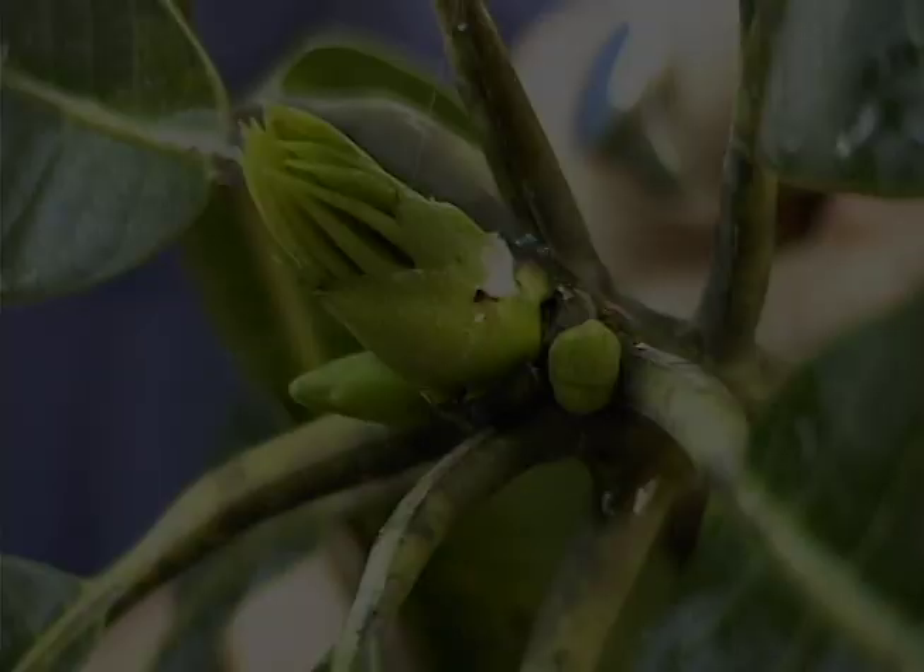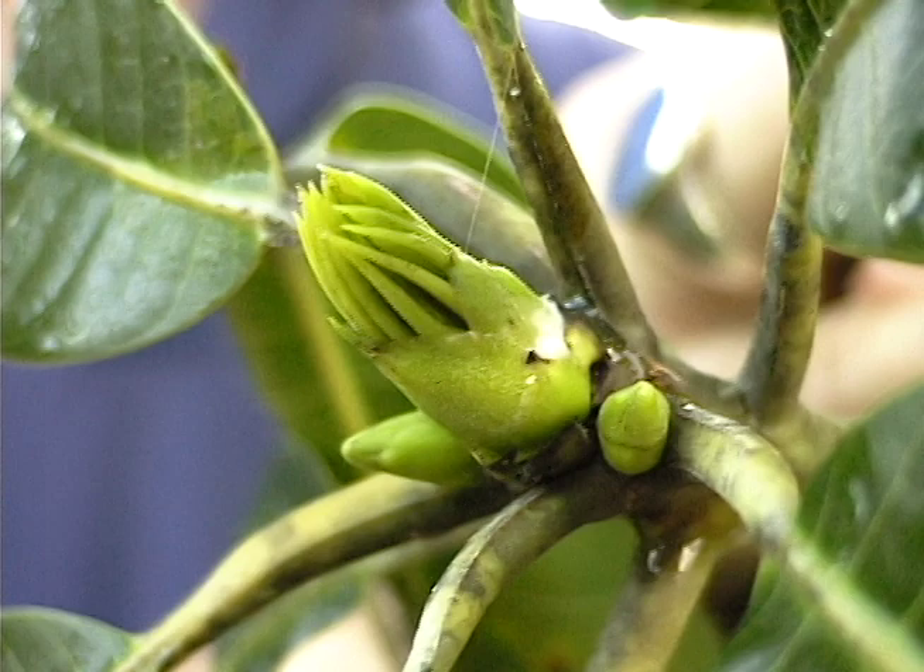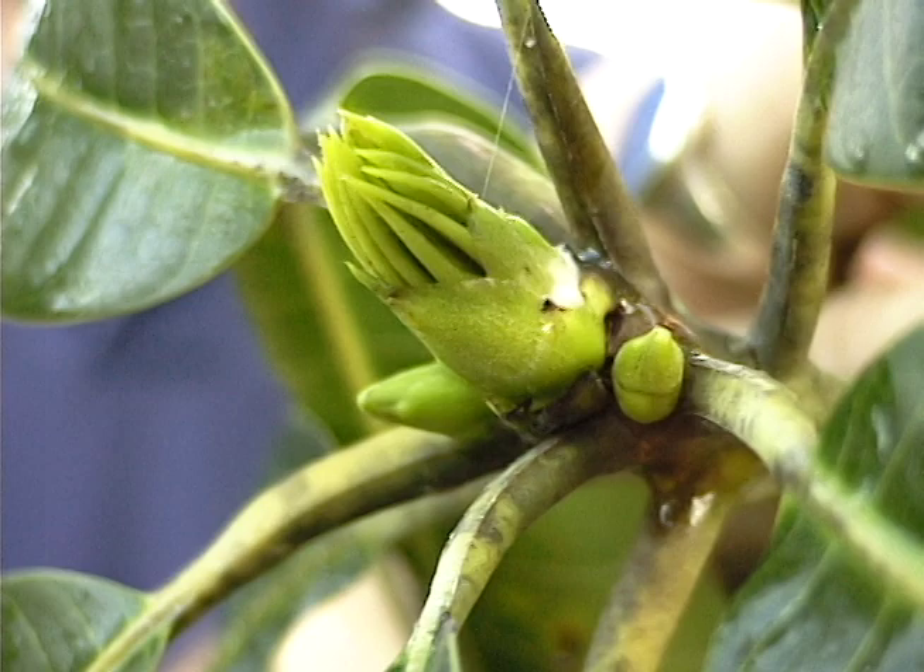This is a little bit later stage where the terminal inflorescence is actually beginning to emerge. You can clearly see the bracts, and you can also see a lateral bud or inflorescence also beginning to emerge.